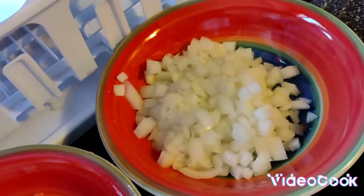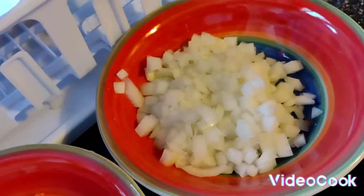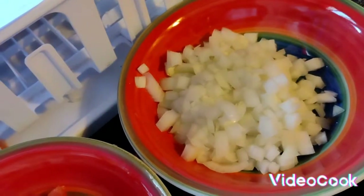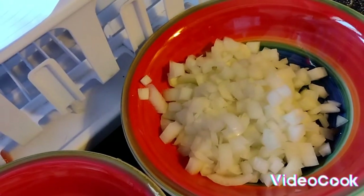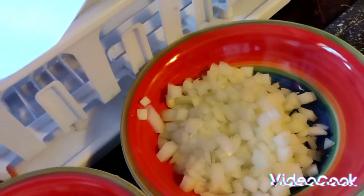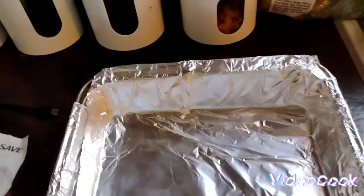Then you want to take your pan and layer it with parchment paper, and so on and so forth. I'm going to do the first couple steps and then show you what it looks like, and we'll go from there.